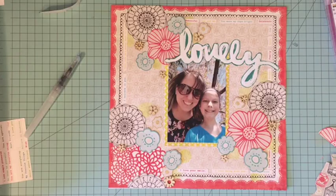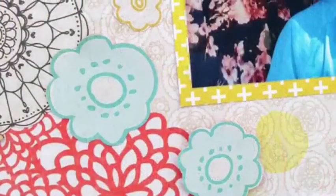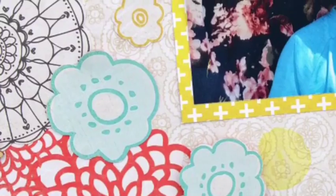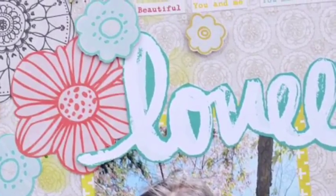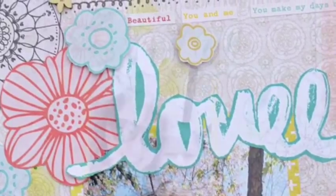Thanks so much for being here today. Here are some close-ups for you and there will be a still shot at the end. Be sure to enter the giveaway and check out the rest of the layouts in the hop today — thanks so much!